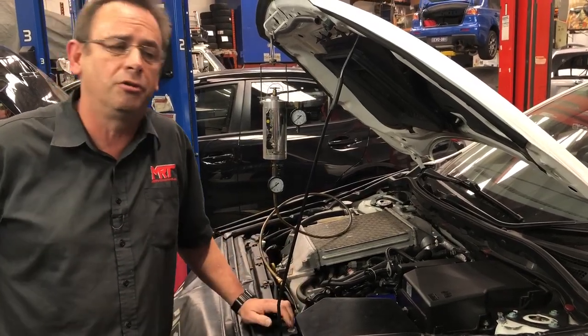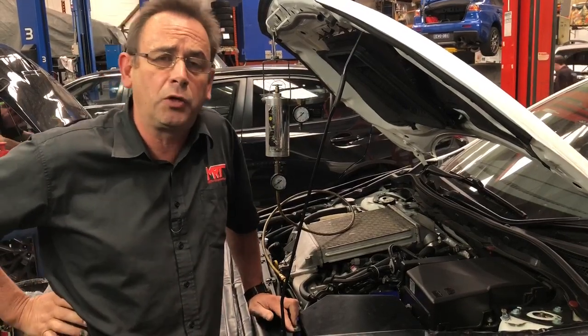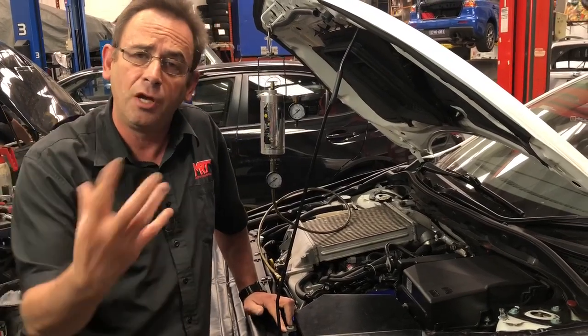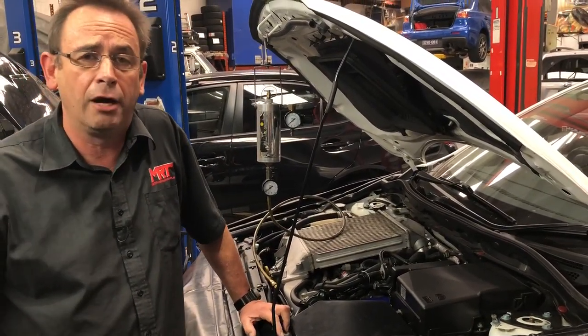Some of that carbon and soot migrates through the EGR down into the sump and then mixes with the oil, causing buildup which can ultimately cause seal failure in the turbos. That manifests itself as blowing smoke, and then you've got to do a turbo repair or replacement.